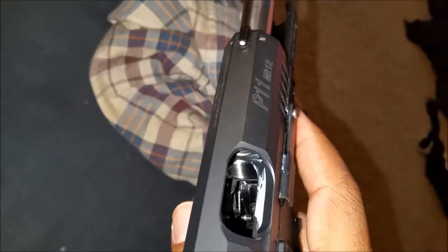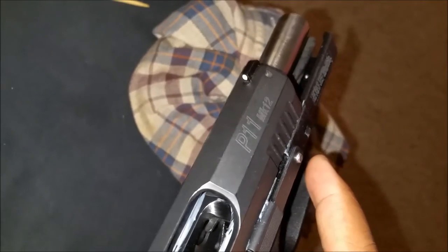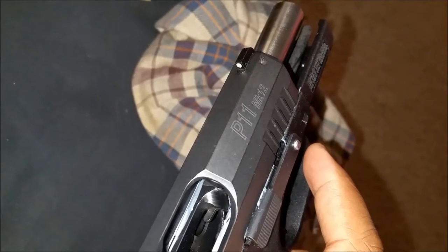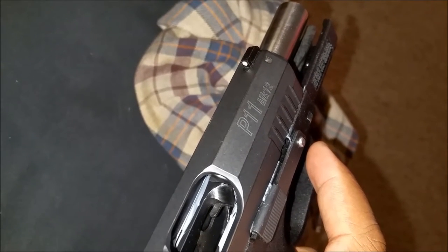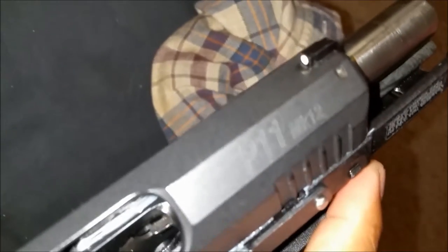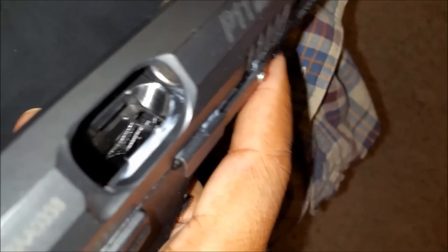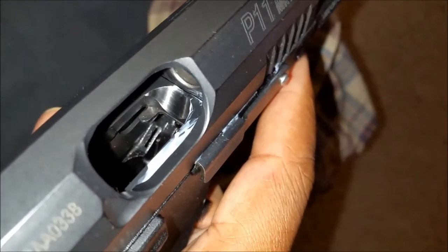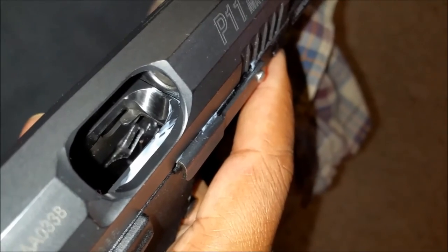I would rather not have to get rid of this gun, which is why I'm dedicating time to figure out what's going on. I could contact Eagle Imports, but what I really want to do is arm myself with knowledge before reaching out to them — so that if they say 'try this,' I can say I've already tried it, rather than just sending it back repeatedly.